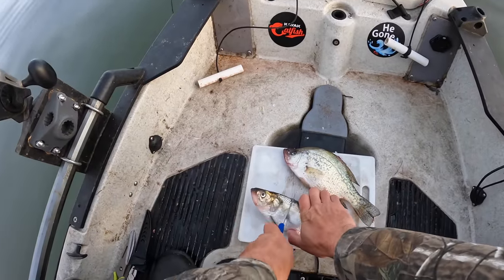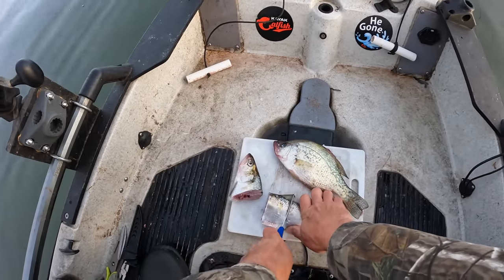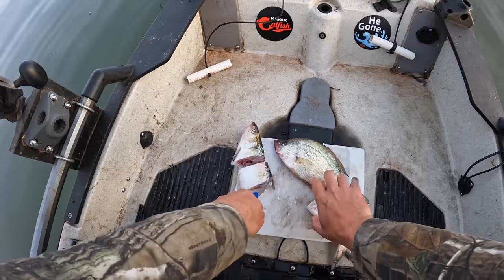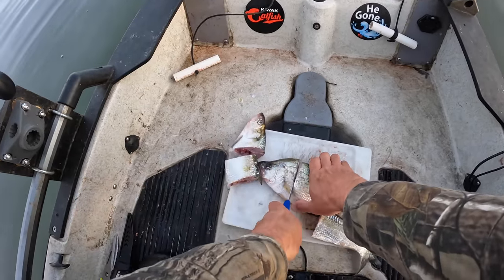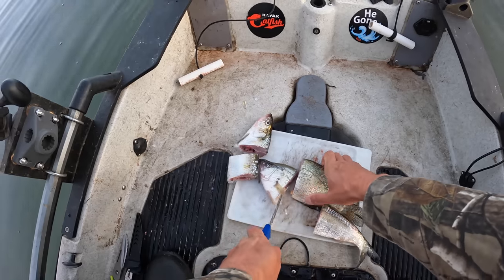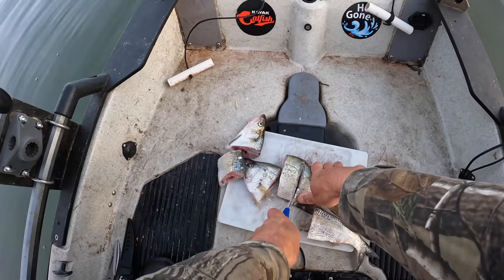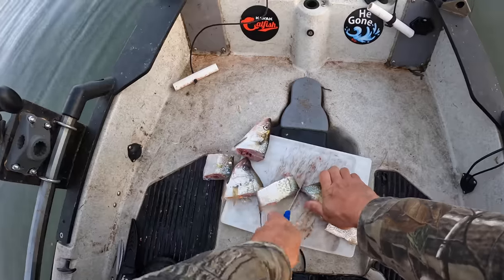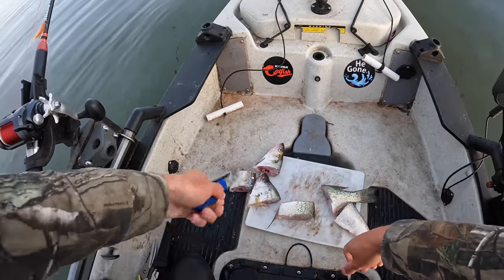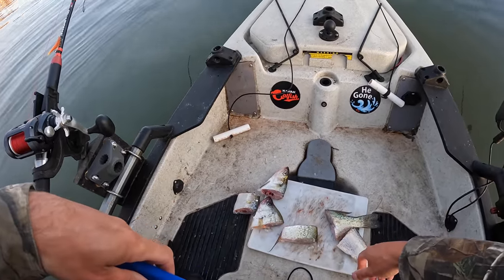We're gonna fish a point today with our water level down here for winter drawdown. I think this point's probably gonna be 35 feet deep or so, give or take. I'm gonna suspend my baits off the end of that point and hopefully as some catfish get active this morning, they're gonna move up on that point and find my baits waiting on them.